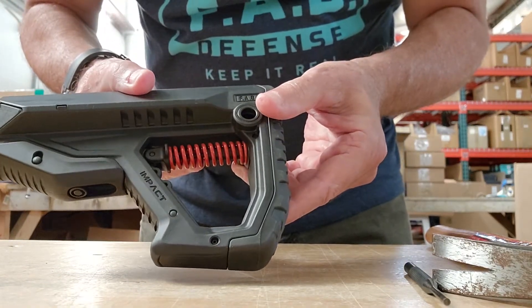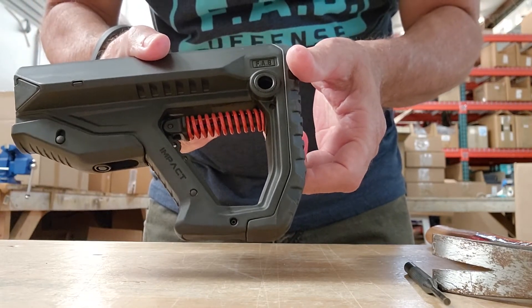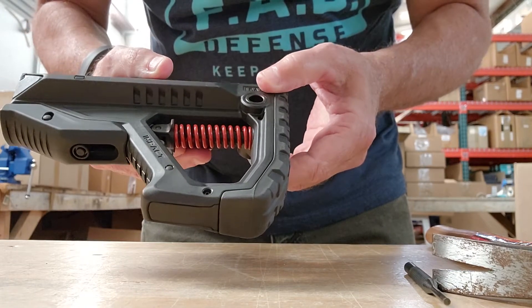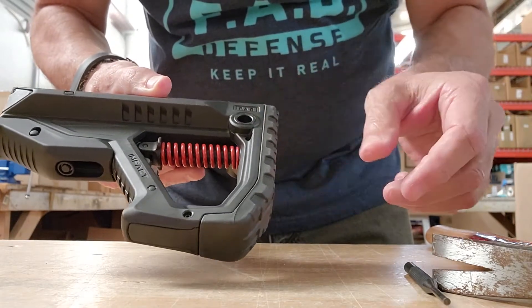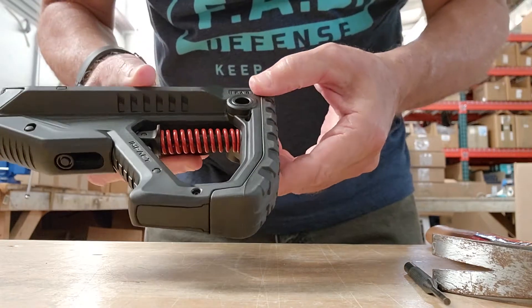This is the new GL Core Impact. To change the settings on the spring, this is the strongest pull, and we have a center and the lowest.